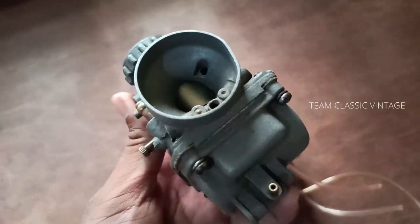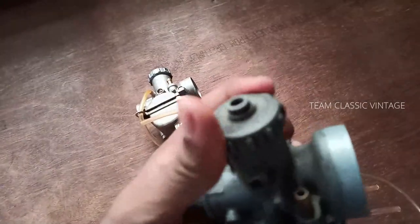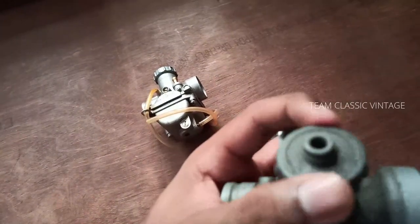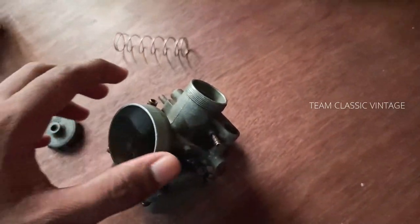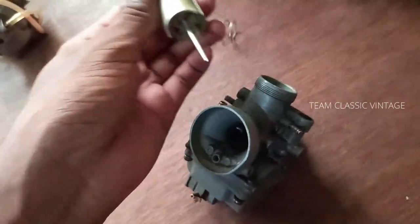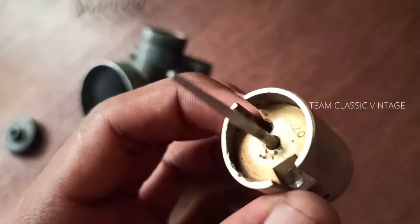To check which model the carb belongs to, check the slider. The AX100 up to August 1986 has 2.0 embossed on the slider, and models from 1986 onwards have 2.5 embossed on the slider. As shown here, this slider has 2.0 embossed, indicating it belongs to models up to August 1986.